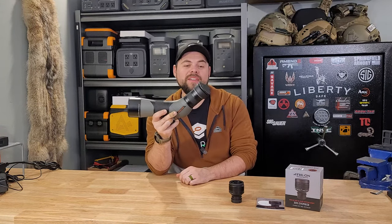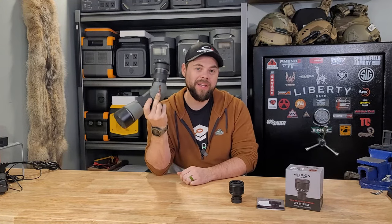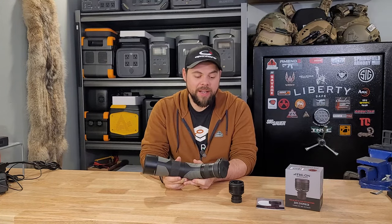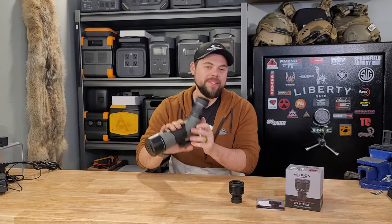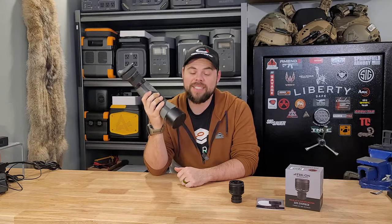The Aries UHD 15-45 magnification with a 65mm lens by Athlon. This has seriously been one of my favorite spotting scopes. I've had a number of them in the past, and the reason I like this one is because it's easy to use, it's lightweight, and the glass is very clear.